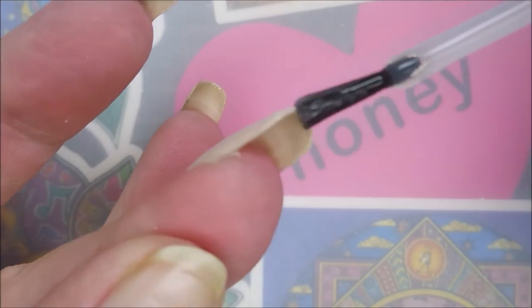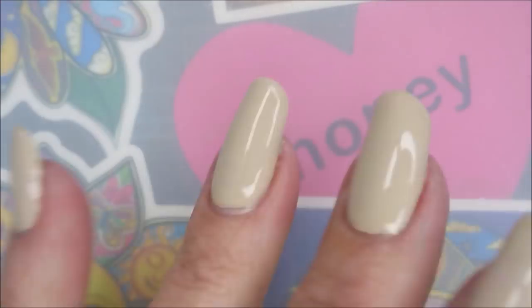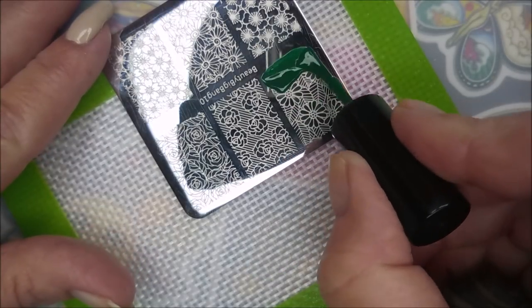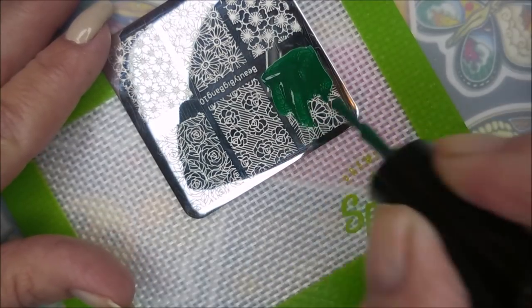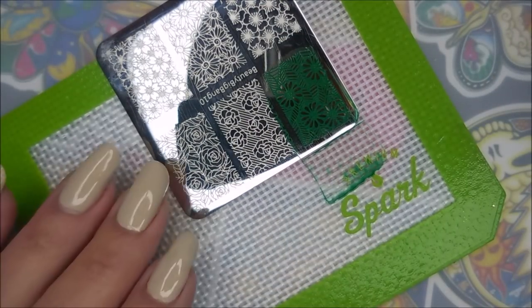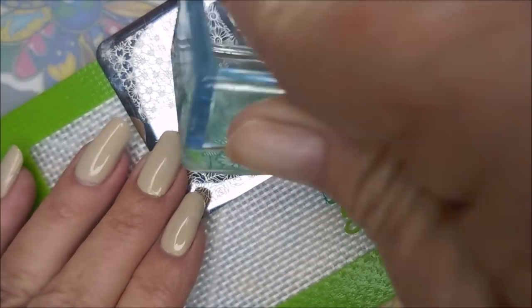My friend Ru from Madly Manicured got in touch with me and asked me if I'd like to do a collab, and I was like, oh yeah. So I'll be using this Beauty Big Bang Plate No. 10 and the Born Pretty Green polish — it's just not named or numbered. And a ton of those AliExpress stampers and my Clear Jelly Scraper. I love, love, love these plates.